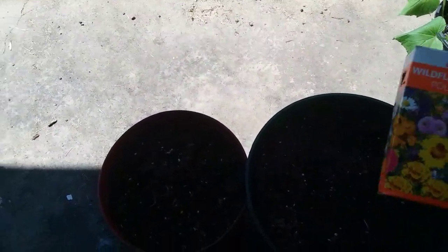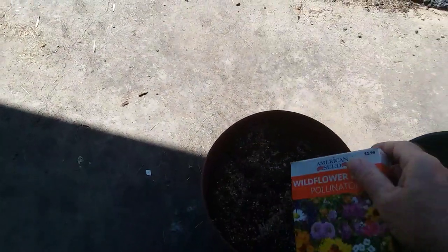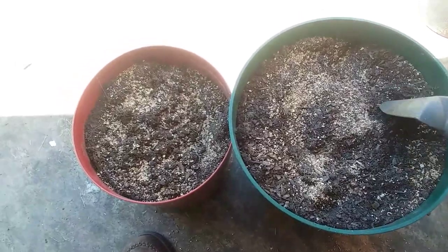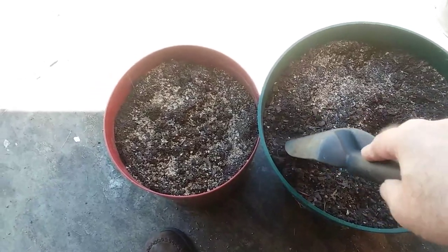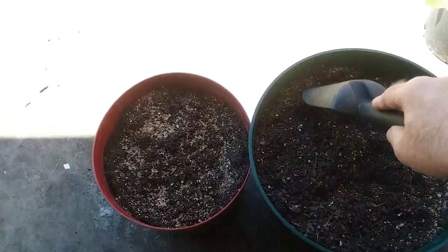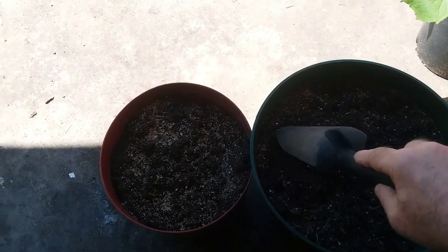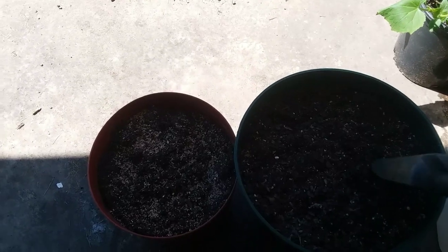There's one. I'm gonna put some in this. You don't want to put them too deep. Loosen the soil up some. I've never done much with flowers — my father used to a lot and I used to help him, but I've always done just vegetables. But I got these at Dollar Tree and I thought I would give it a try.